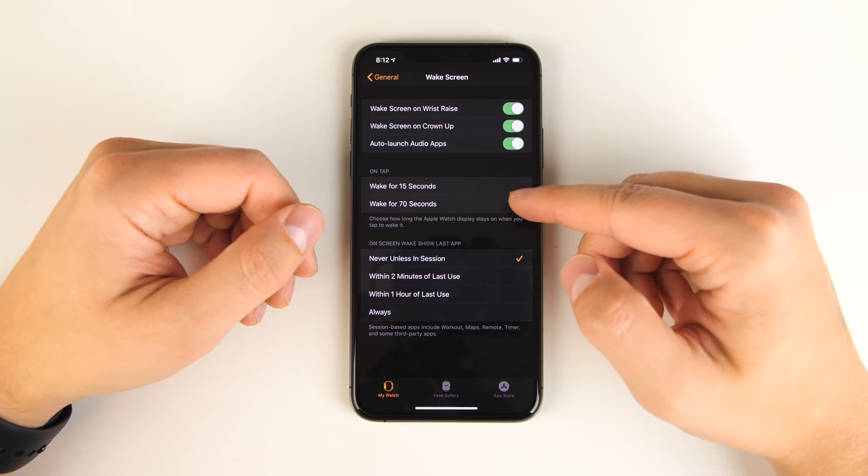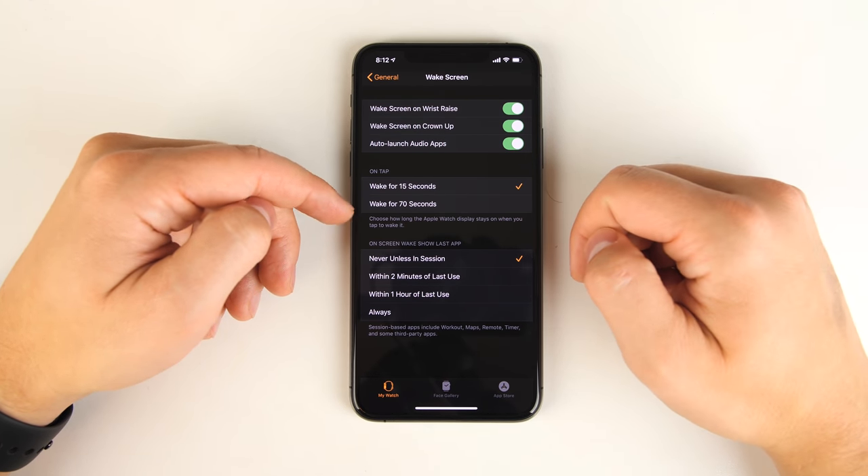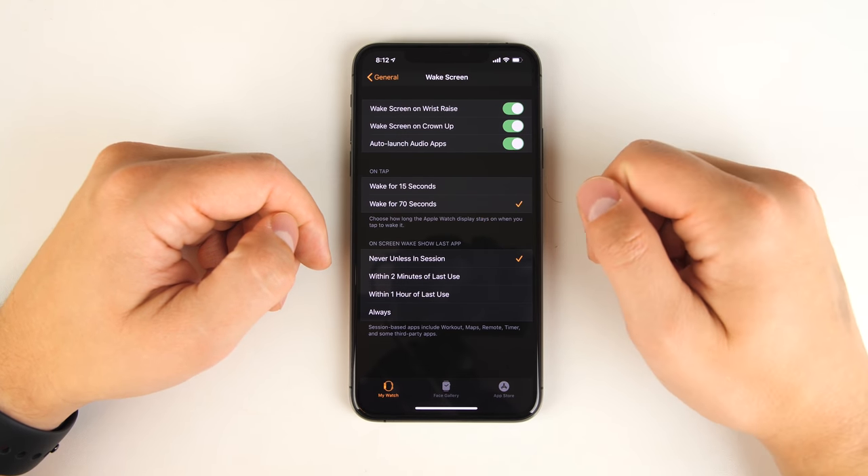While you're in this section, if you like your watch face to stay on longer when you tap it, you can change it from staying awake for 15 seconds to staying awake for 70 seconds.